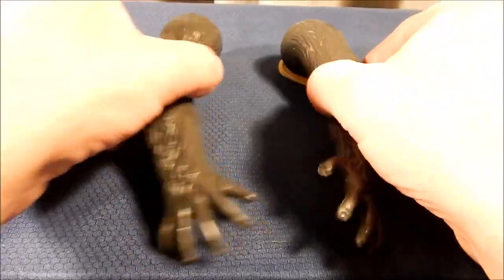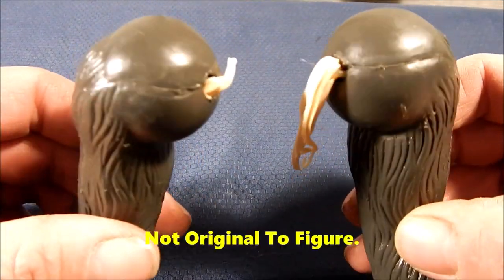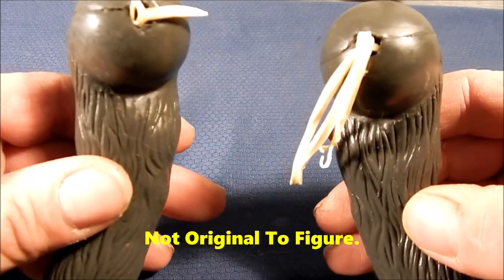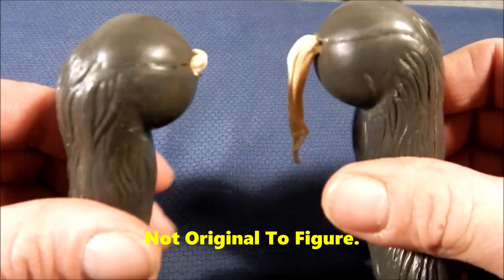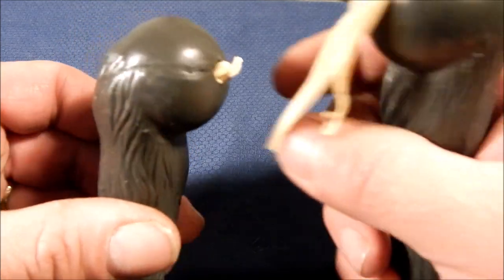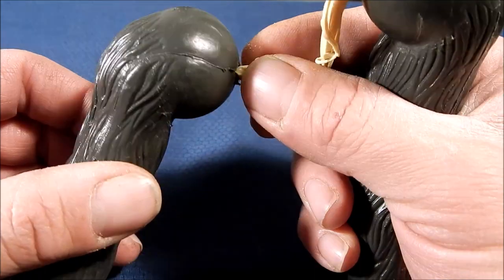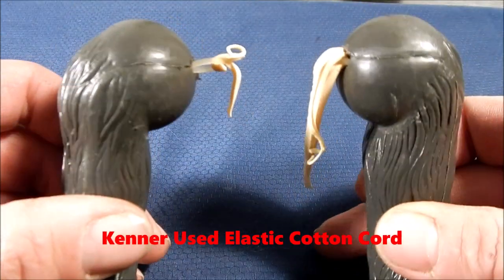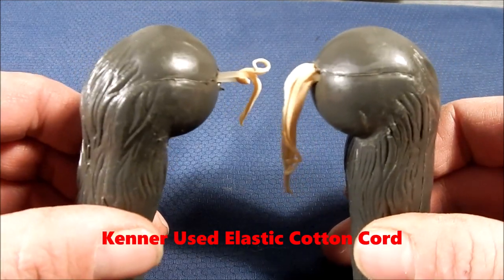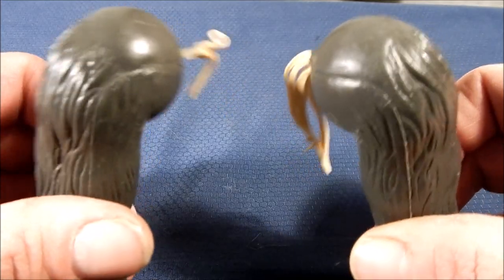Luckily this figure came with both arms and we can see the arm rubber has just snapped over time — that's all that was holding the arms through the torso. It was a rubber band. When this was originally built by Kenner, the arms would have been assembled together and then they would have glued the body around them. We don't have that luxury because the body is whole.